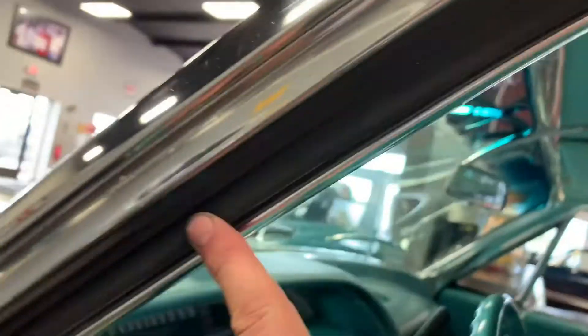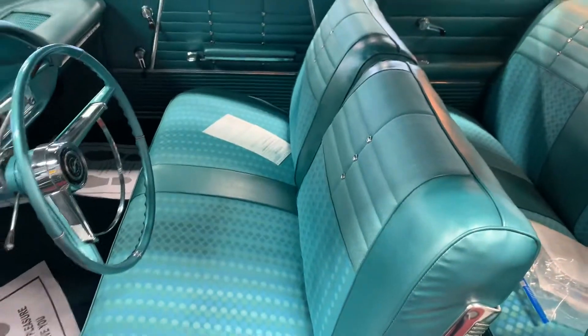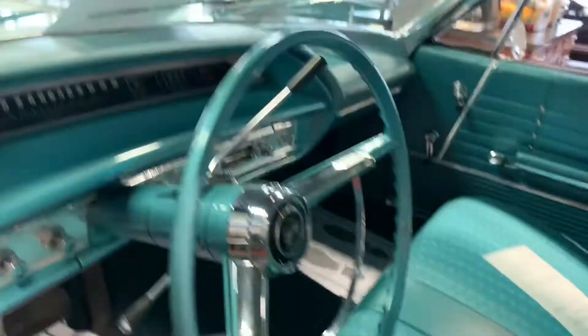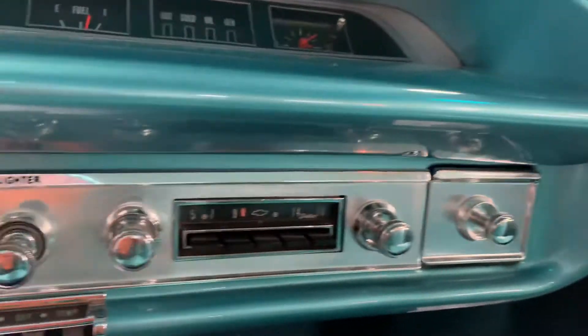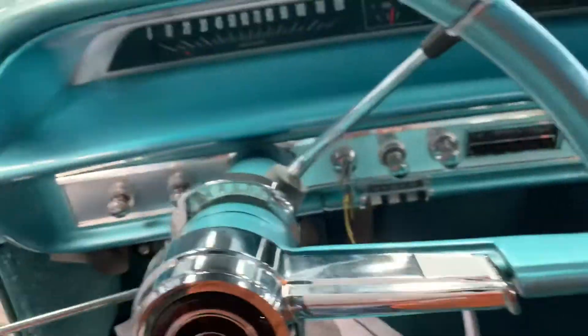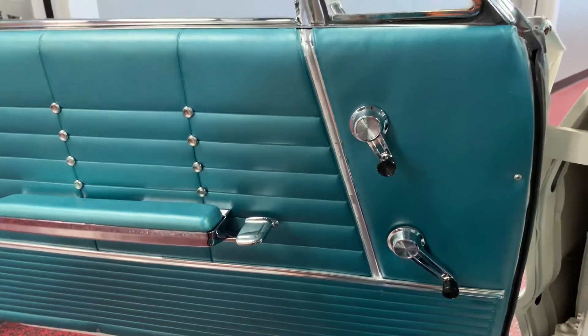Jumping inside — once again all new gaskets, nothing weather-checked or distressed all the way around. Everything is nice and clean and brand new. Rear windows work as they should. Unpainted striker plates. The interior is absolutely gorgeous — I'm talking show quality, it is beautiful. Gauges are as clear as clear can be, AM/FM radio does work and works very well. Original Impala wheel in very, very good condition. You do have your typical crack up on the dash, which you have on just about any Impala.